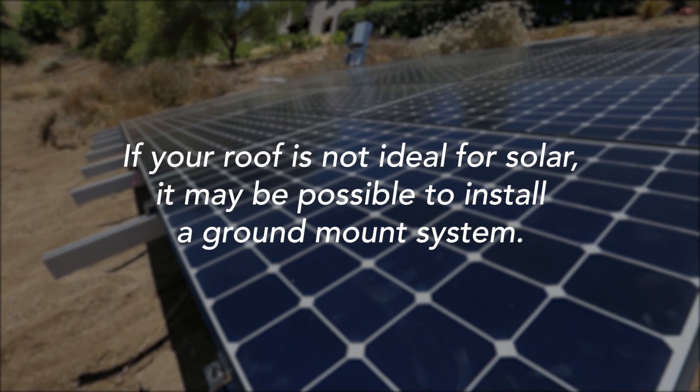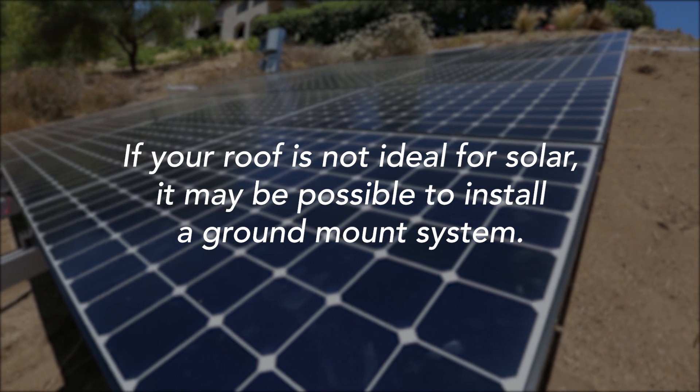In most cases, people install their solar PV system on their roof. However, in some cases, if the roof is not ideal for solar in regards to shading, tilt, azimuth, or any other conditions, people install ground mount systems as well.